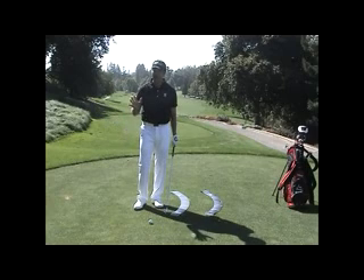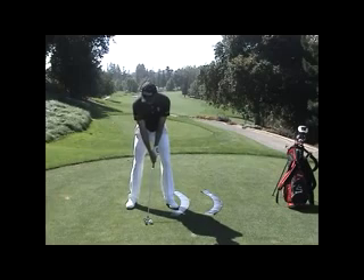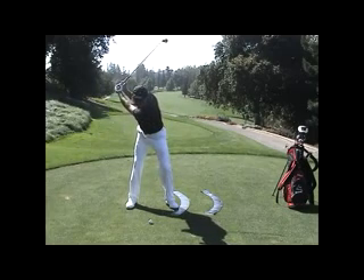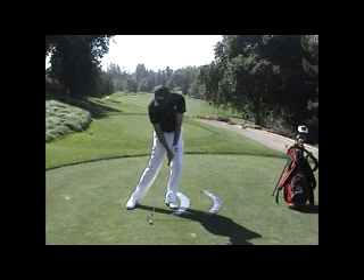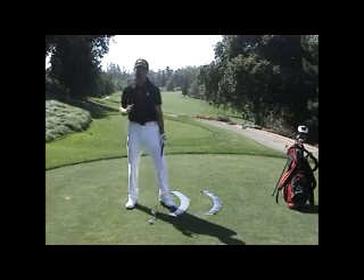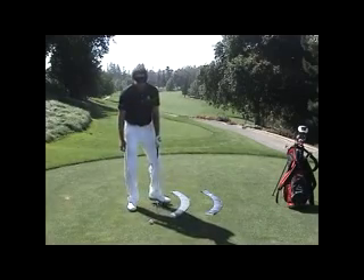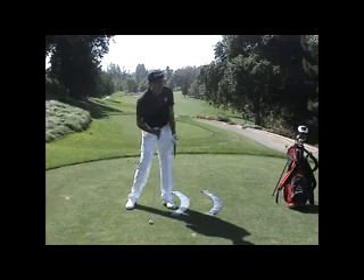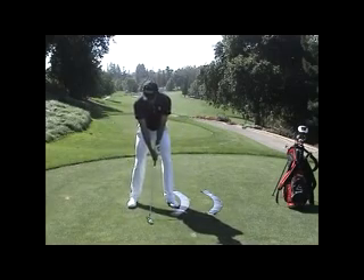Let me show you how to get to the finish from there. Here I am making my nice one plane backswing. I move my center forward, I move the handle back onto the inner circle — there I am at impact. Now, how do I get out of this forward bending position? I'm going to thrust my pelvis forward and slam my thighs together. In slow motion, it would look like this.